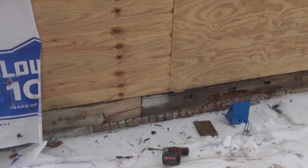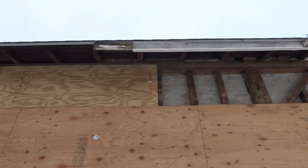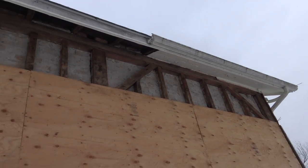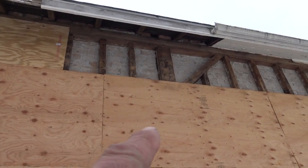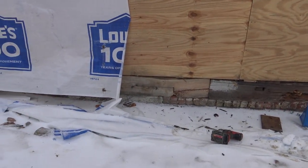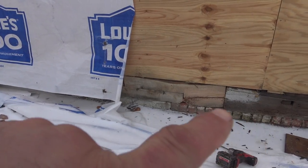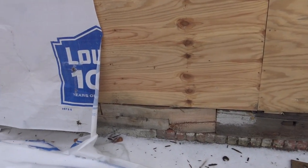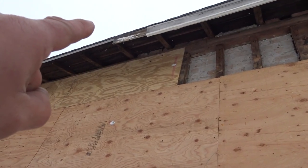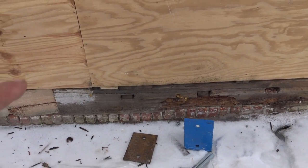Hey everybody, we're back here in our 1940 old house that is built with post and beam. Up on top you see that big beam going across, and right here we have that thicker one — that's a post. We have one in the middle, one on the end, and one on that end. There's actually another post somewhere in this vicinity over there.